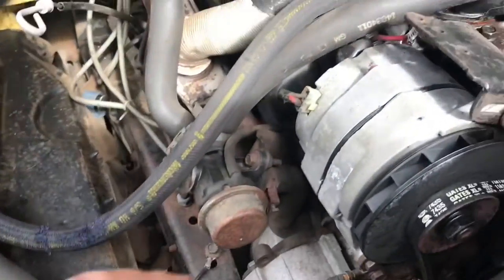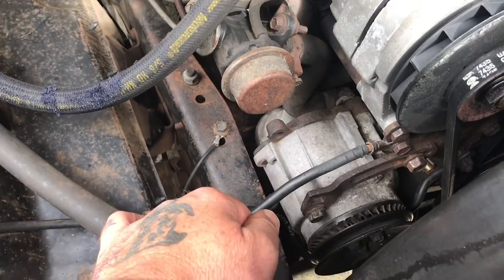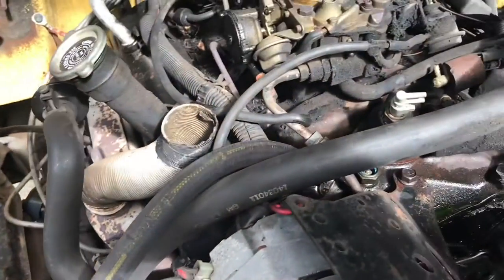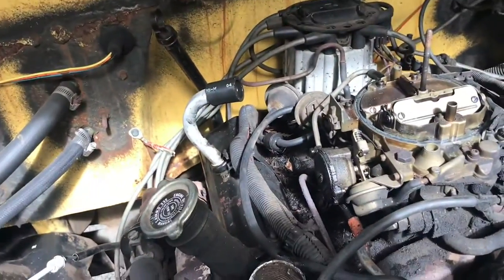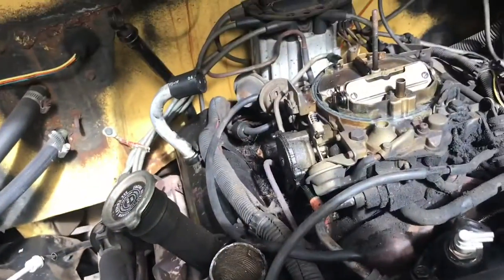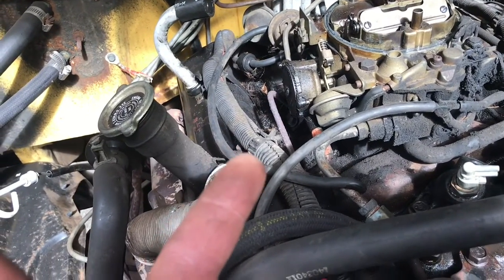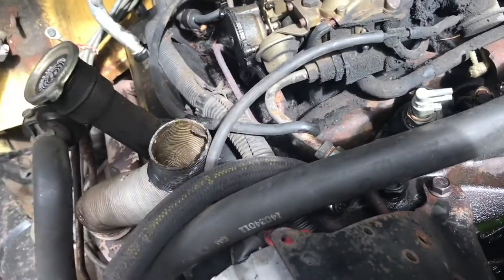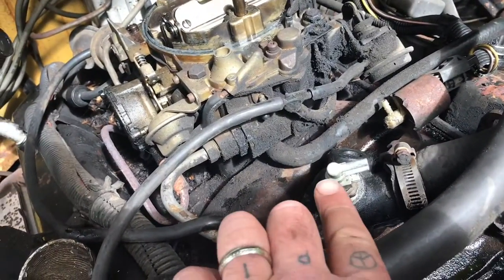I am taking the air pump off and removing all of the associated components. This is a GM crate motor — they changed the manifold and it does not have an EGR on it, so I am going to eliminate the air pump and eliminate these heat-activated vacuum switches.